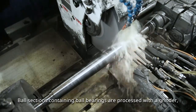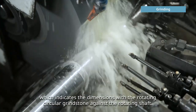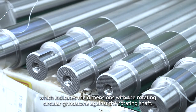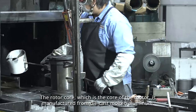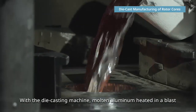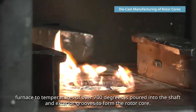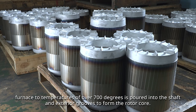The ball sections containing ball bearings are processed with a grinder, which indicates the dimensions with the rotating circular grindstone against the rotating shaft. The rotor core, which is the core of the motor, is manufactured from die-cast molten aluminum. With the die-casting machine, molten aluminum heated in a blast furnace to temperatures of over 700 degrees is poured into the shaft and exterior grooves to form the rotor core.